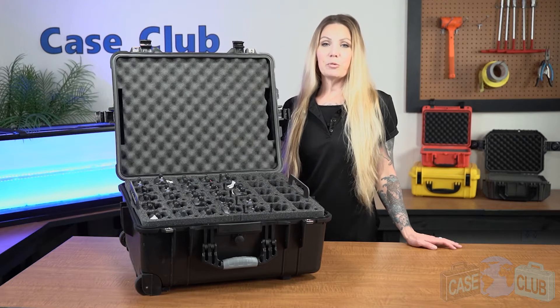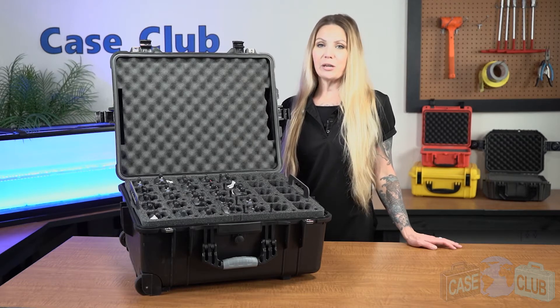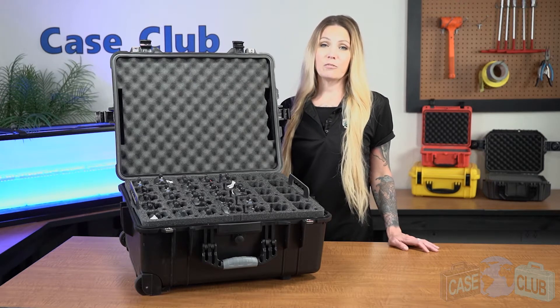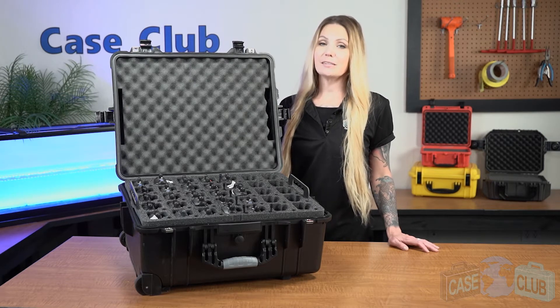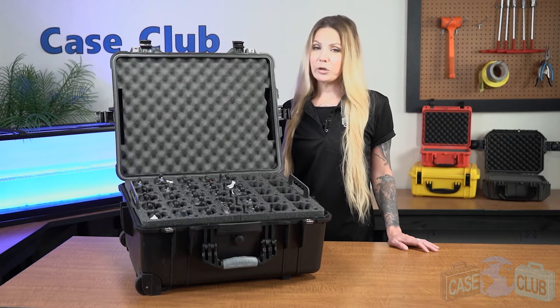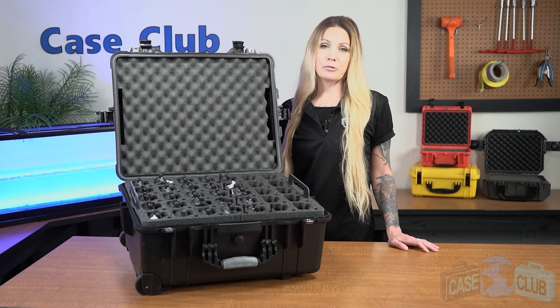Hi and welcome to Case Club. Today we'll be reviewing our 35 CP200 radio case. This heavy duty case is designed for shipping and storing up to 35 CP200 radios, antennas, and accessories. It's perfect for event coordinators wanting to stay organized or those who rent out radios for large events.